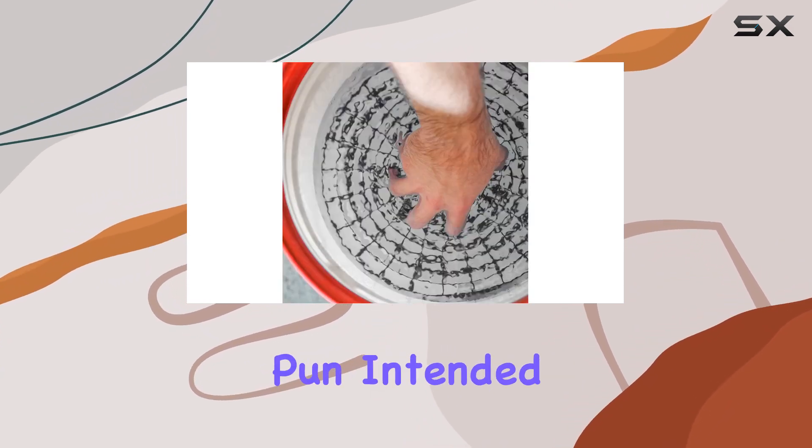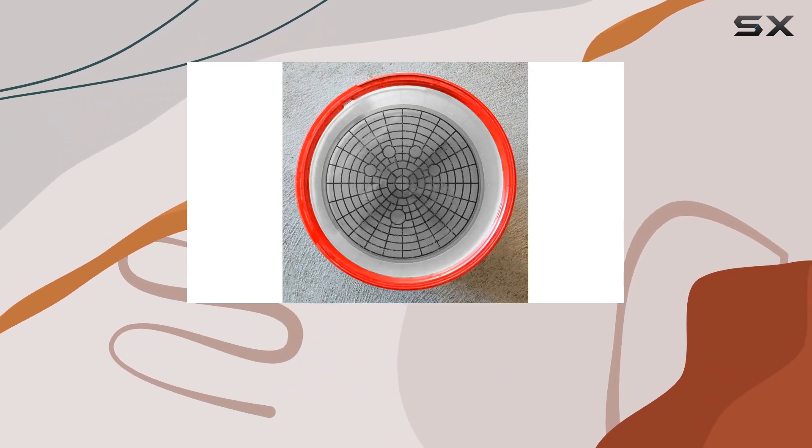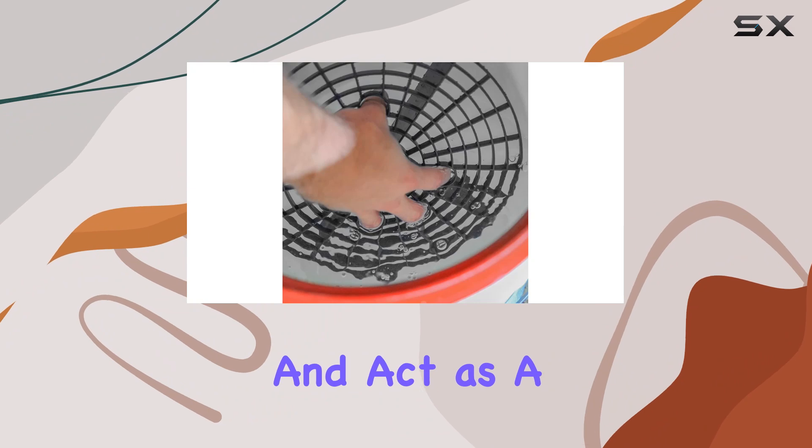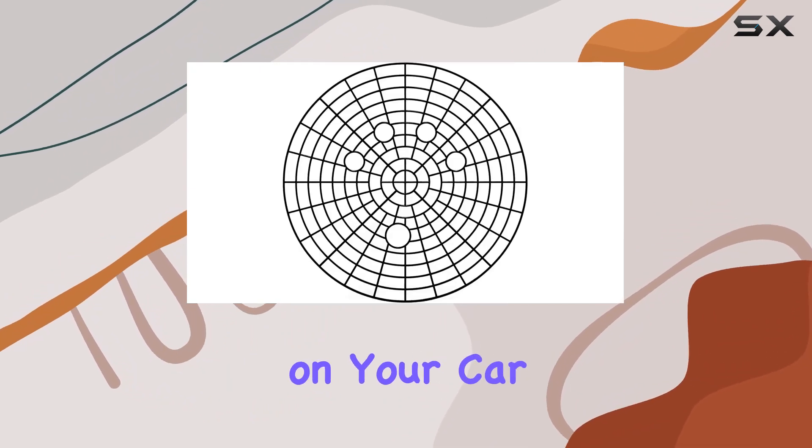Now, let's get into the nitty-gritty — pun intended — of how these traps work. Essentially, they sit at the bottom of your wash bucket and act as a barrier, trapping dirt and debris that might otherwise end up back on your car during the wash process.